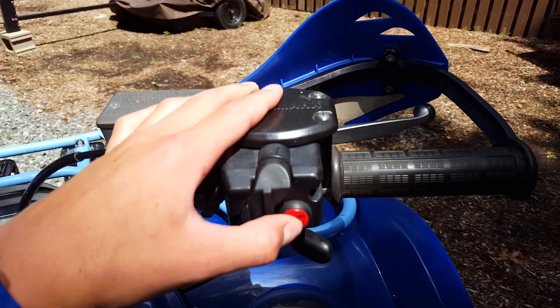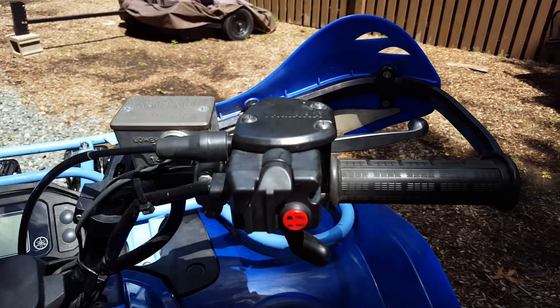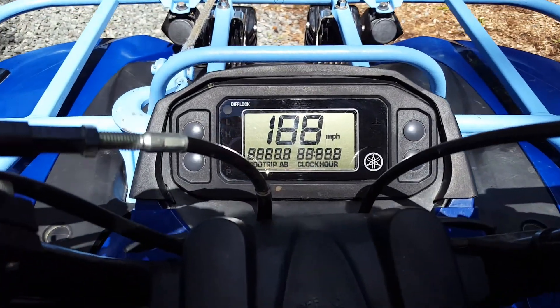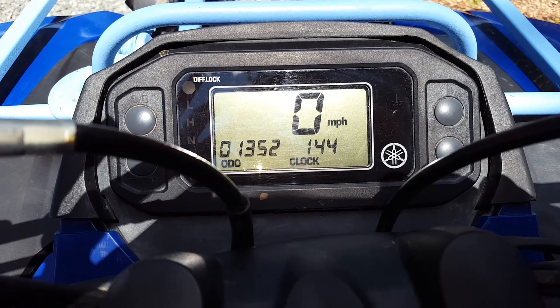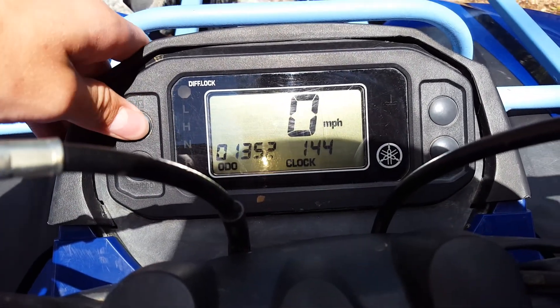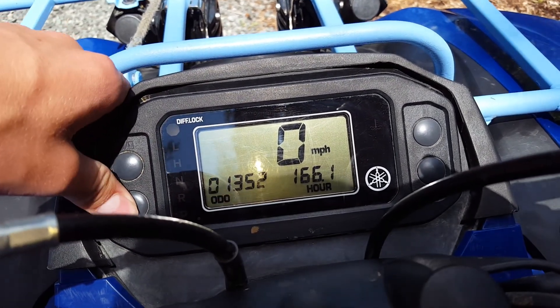There's a limited step, four-wheel drive, two-wheel drive, and differential lock — the greatest feature, differential lock. When we turn this on, we have 1,352 miles. How many hours? 166 hours, and I have all my trips and stuff recorded.